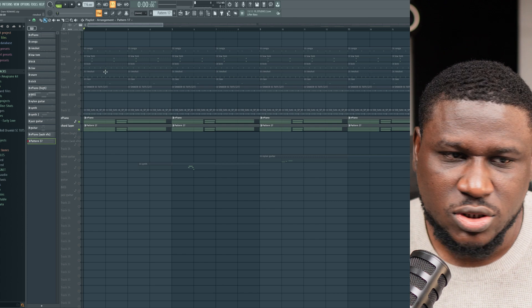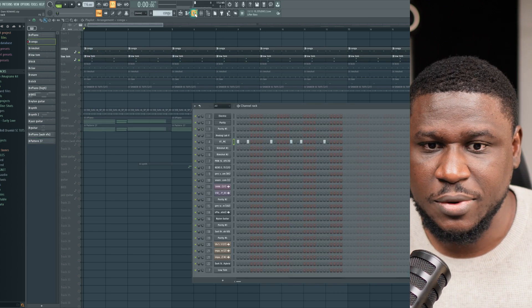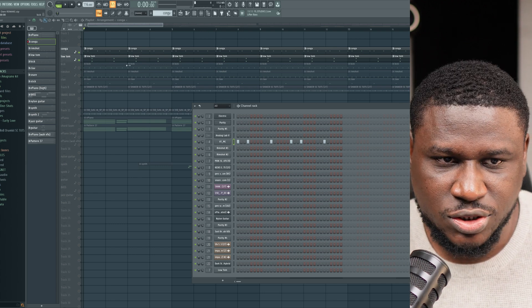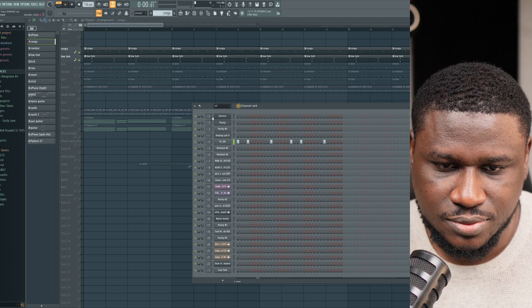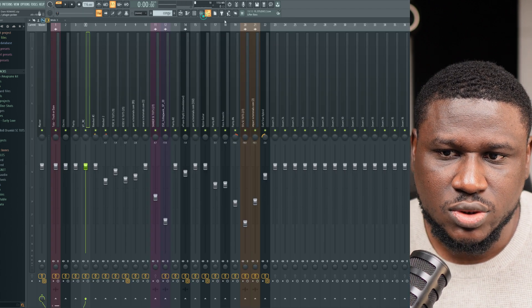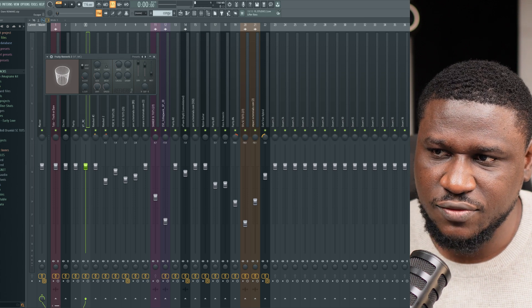Let's come straight to the drums. These drums were played from the Essie Toots Amapiano Kit — I'll link it in the description. So this is how we start with the percussions. It was tweaked a little bit with some EQ and reverb just to get that vibe going.